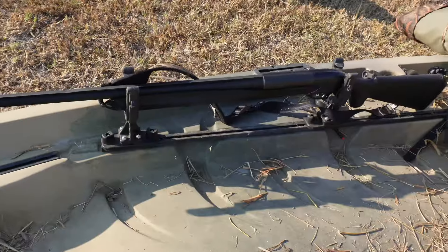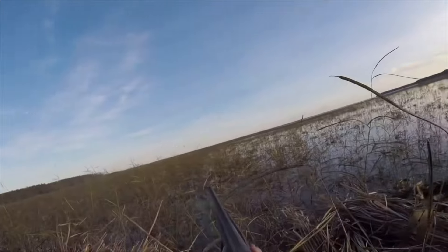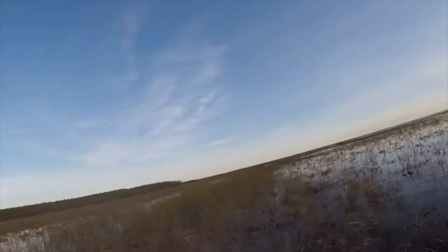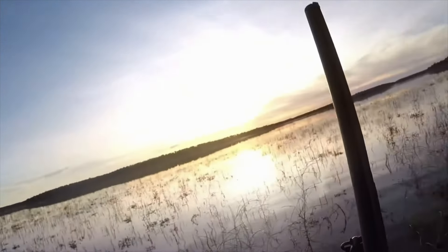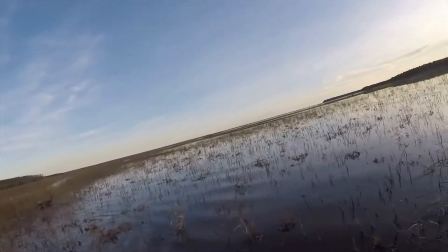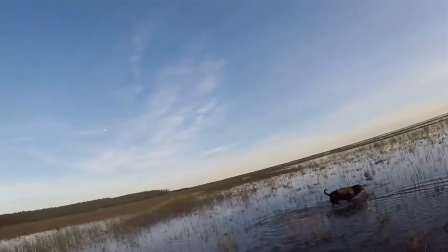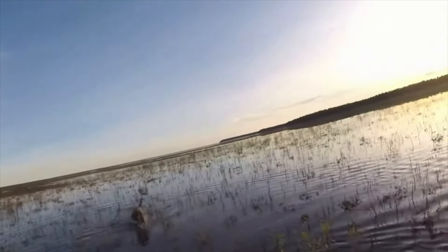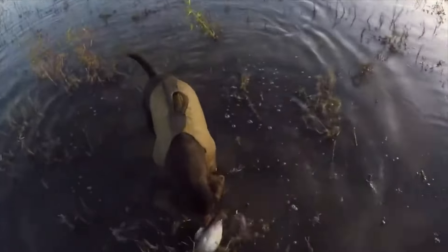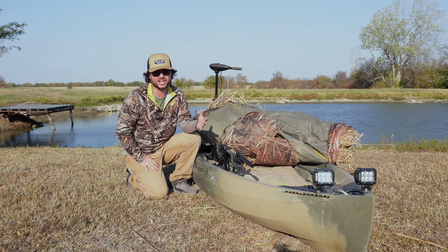I've got my shotgun mounts — this is how I travel with it. I don't typically leave my shotgun right here while I'm hunting. I like to have it in my lap, across where it's just a lot easier to grab, pull up, and shoot. If I leave it in the mount, I end up getting it caught on something when birds come in and surprise me, which is more frustrating. So this mount is really just for getting to and from the spot so I don't have it at my feet. I'd recommend using a floating case so that if you do flip, you're not watching your shotgun sink to the bottom of the lake. Losing your shotgun is not a good day.